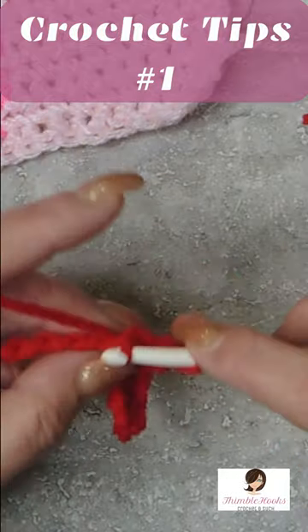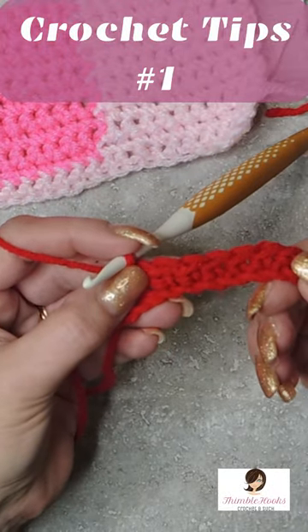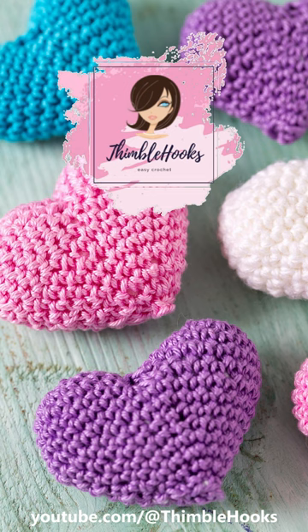Yarn is over your hook. So that's just a normal piece right there. Ciao friends! Thanks for stopping by.